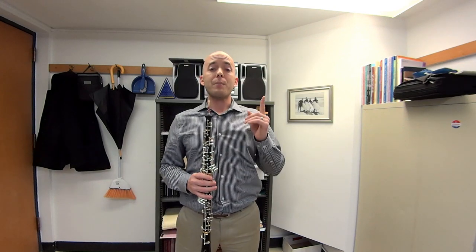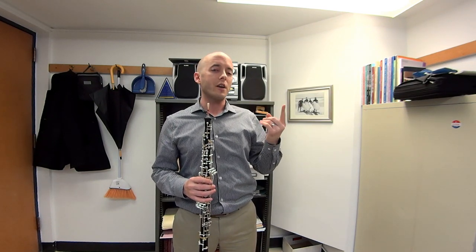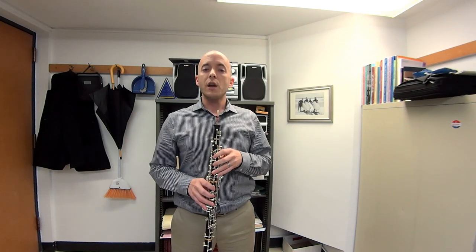And then finally, going all the way up to the high C. The high C is a note that I don't like to think of as tending sharp or tending flat — I like to think of it as a very honest note. If you're pinching, it goes very sharp. And if you're too loose, it goes very flat. So if the high C is in tune with the low C, it's a good sign that you're probably doing the right things with your embouchure.